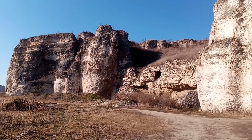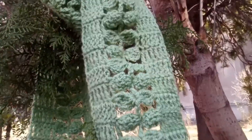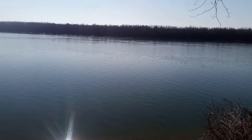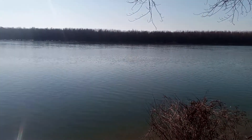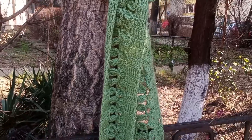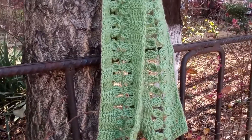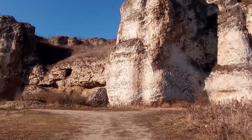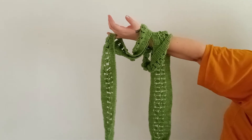Hello dear friends! Today we're going to create this beautiful scarf inspired by nature. I wanted to create a scarf that is for spring but takes from nature and inspires us all, because nature is beautiful, nature is life, and nature is in all of us — the vibration of the leaves, the vibration and energy of the trees. I wanted to create something that goes in this direction, with the spring, with the nature, with the forest. So let's create this beautiful scarf together.